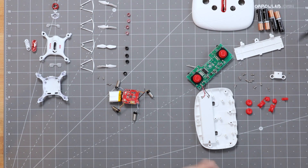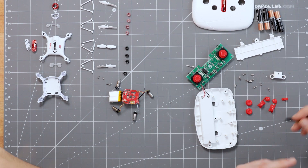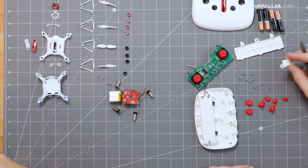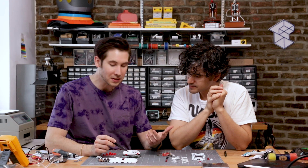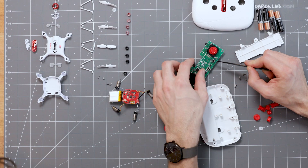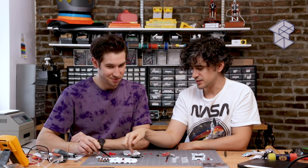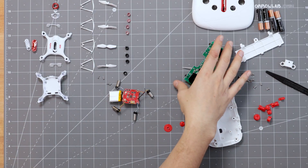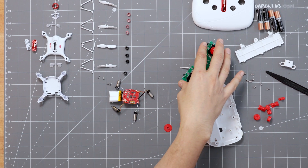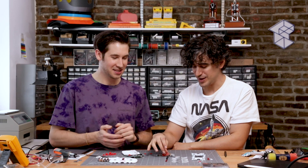Starting with the controller, there's a set of batteries, the battery door, around 10 screws — they were all the same size, which made it really easy. Inside there was one PCB. There are the two joysticks, which are components onto themselves and soldered on. Two other momentary buttons and the switch. This is cool because all of these are off-the-shelf packages. This feels like, you know, 1980s, 1990s — and then this feels like 2019.